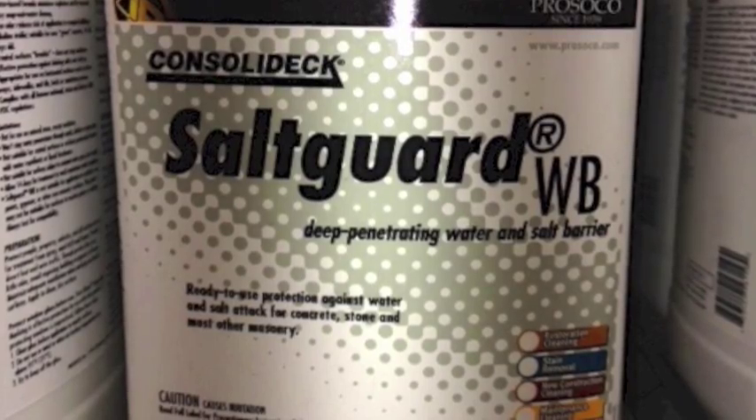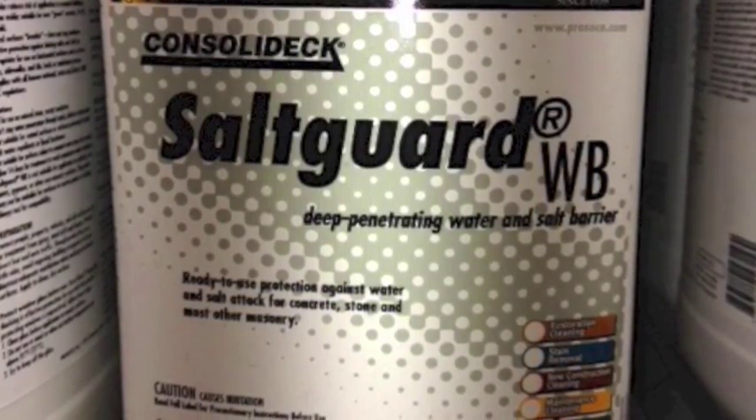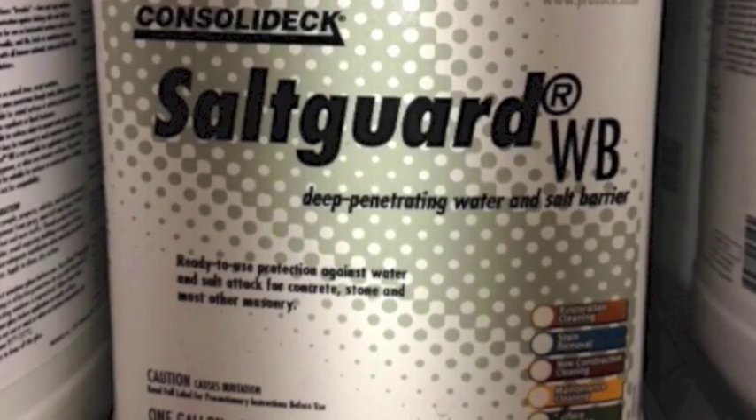And now I'm going to waterproof using ProSco Salt Guard WB, a clear penetrating water repellent. It's a silane and siloxane blend, highly breathable, and will not change the appearance of the concrete.